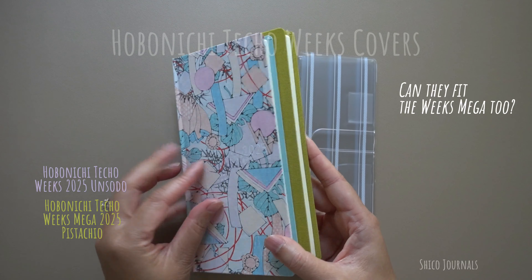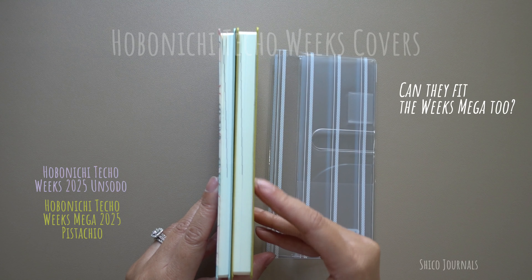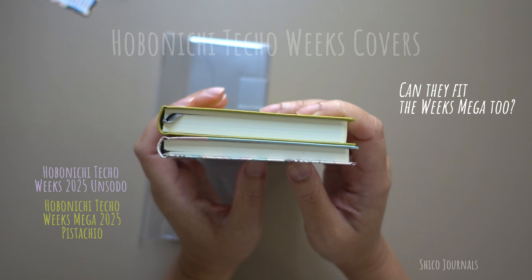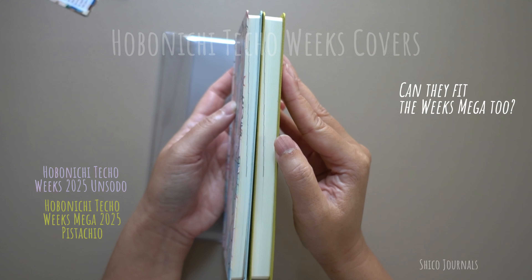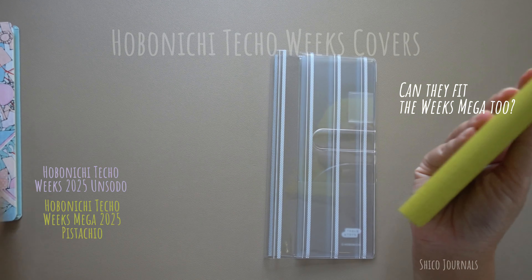Now let's try it on my Hobonichi Weeks Mecca Pistachio. The Weeks and the Weeks Mecca have the same length and height, but the Weeks Mecca is thicker because it has three times more note sheets than the Weeks one.